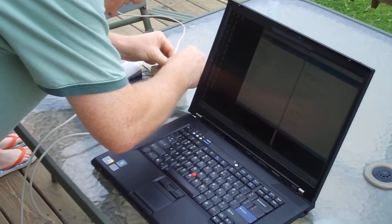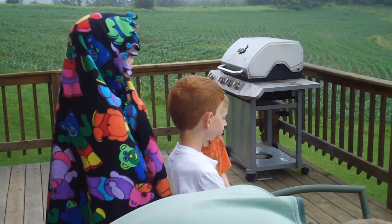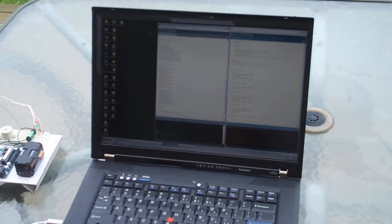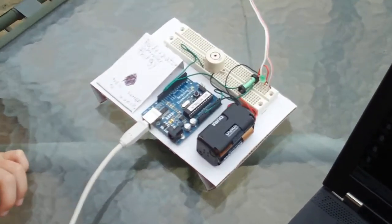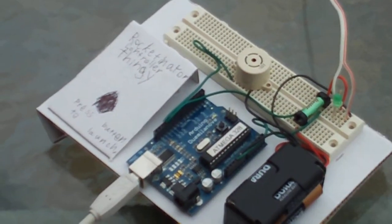Okay, good. We're going to start our computerized launching system and you guys can count down with the numbers. Paul, you can read off which number comes up right here on screen.